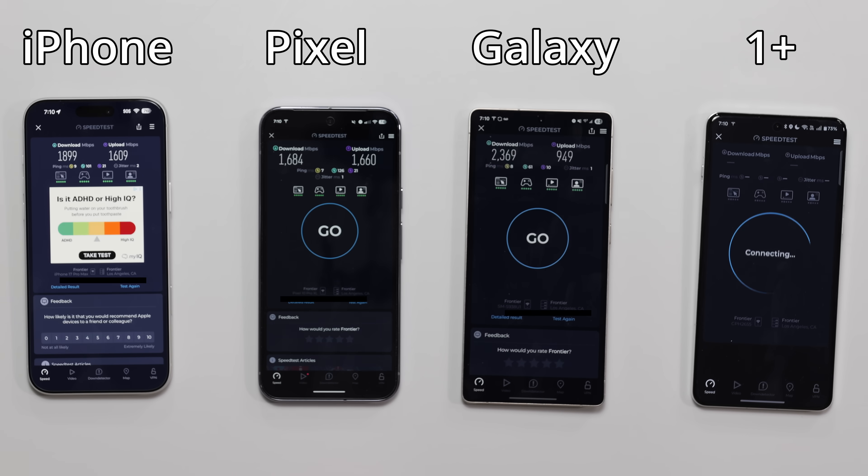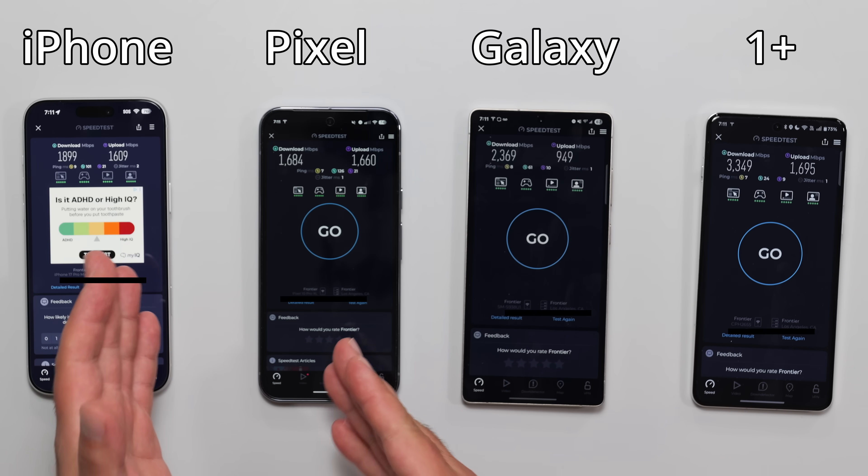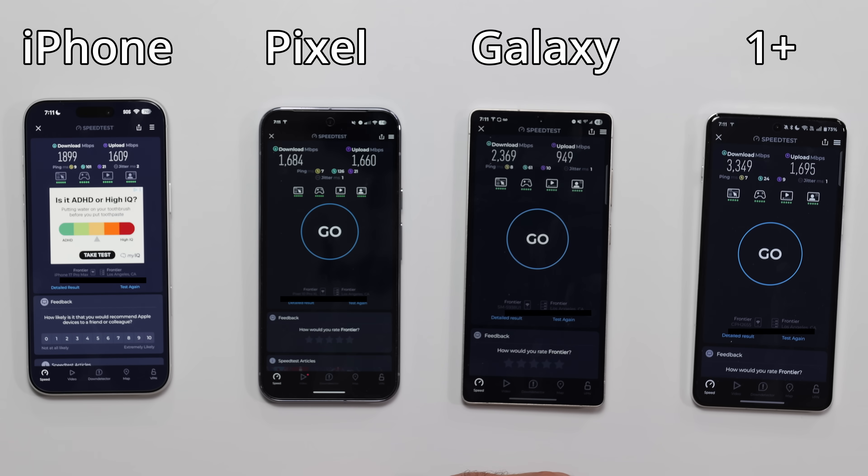Frontier, let's go. OnePlus — just consistently fast. Consistently fast. There it is, guys. First place, second place, third and fourth place kind of like a tie. Looking at it from a bigger picture point of view, I'm surprised that the upload didn't do well on the Samsung versus the other ones.